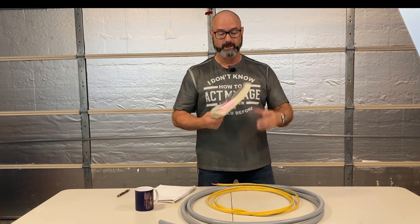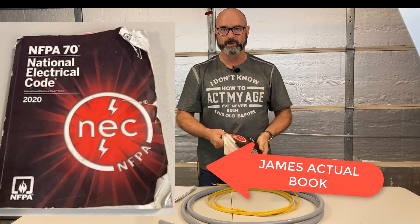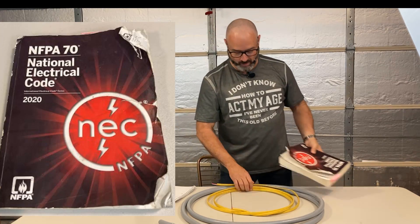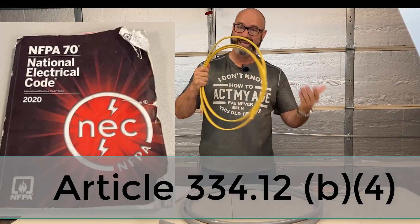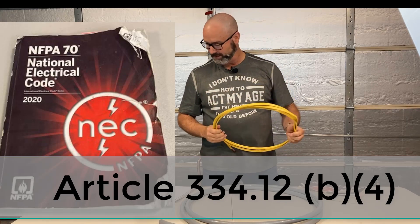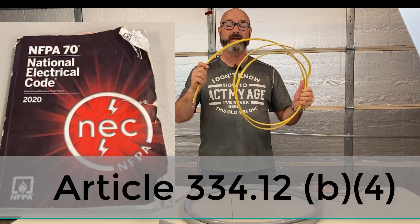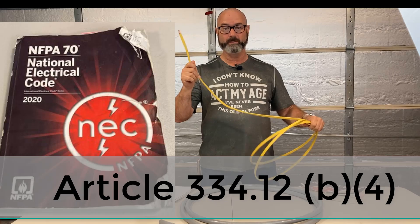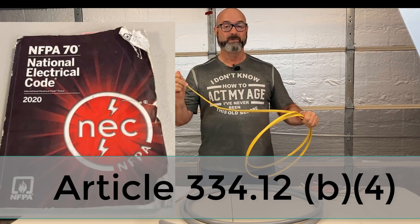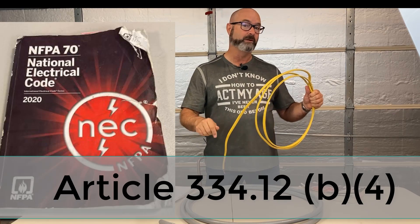Here's what I'm going to tell you — go to the book. Grab your code book. Romex, Article 334, says here's where you can and can't use this stuff. One of the places that pertains to this in Article 334 is you can't use it outdoors or in damp or wet locations. Romex isn't made for outside. And it doesn't say we can't use it inside of conduit.